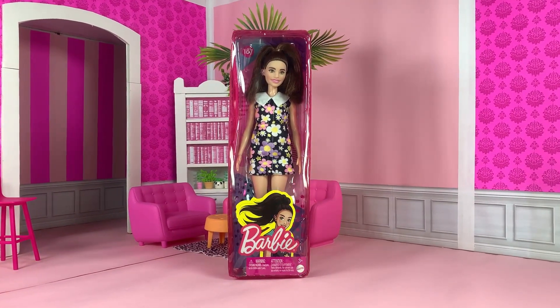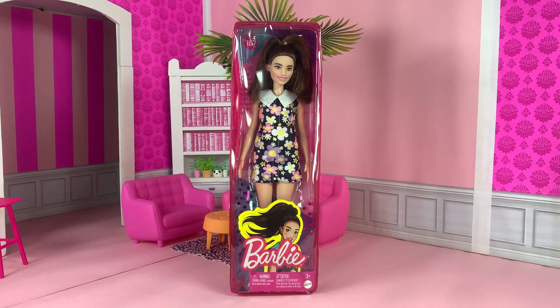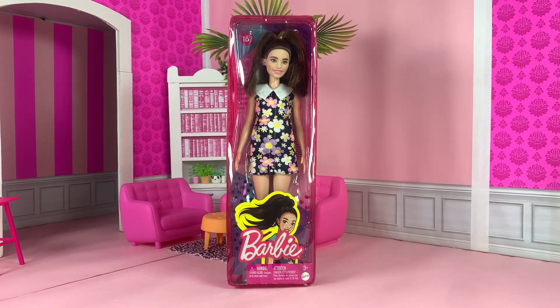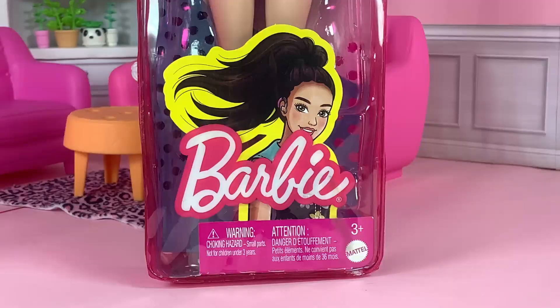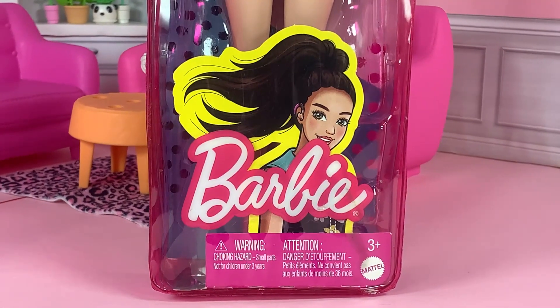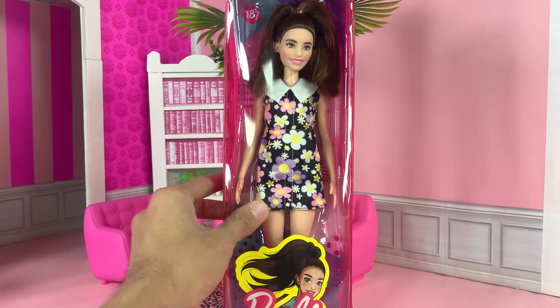The next doll we are going to unbox is a special doll. This is the first Fashionista doll with hearing aids. She is Fashionista number 187. Here's her cute artwork — her hair looks amazing there. Now let's free her from the pink plastic cage.